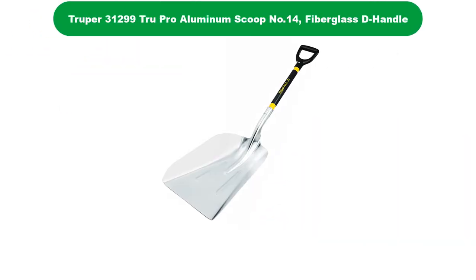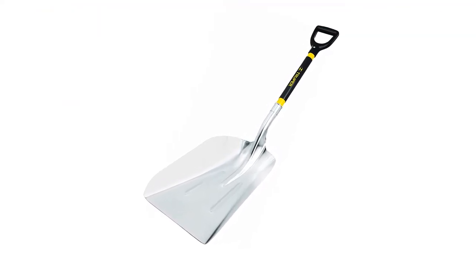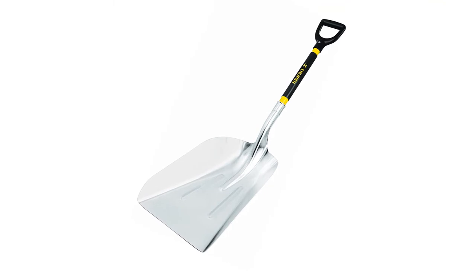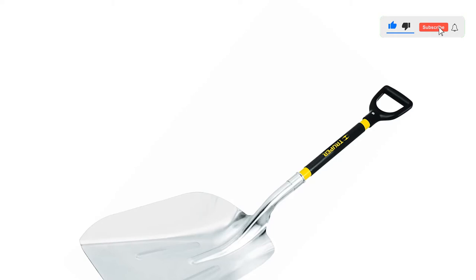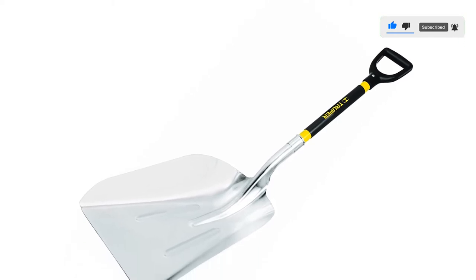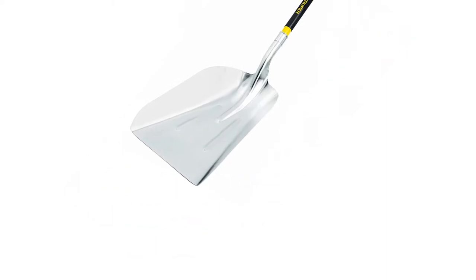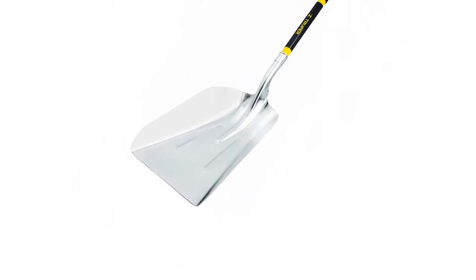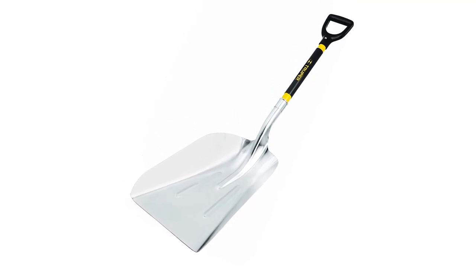Number 4. Our fourth best pick is the Trooper True Pro Aluminum Scoop. Surprisingly lightweight, the Trooper True Pro Aluminum Scoop is my pick for an aluminum scoop shovel. While it is a bit shorter than some of its counterparts on the market, the balance on this tool is surprisingly good, and it's comfortable to use. The aluminum will handle everything up through snow and gravel or smaller rock, but larger rocks may end up denting the blade with use.